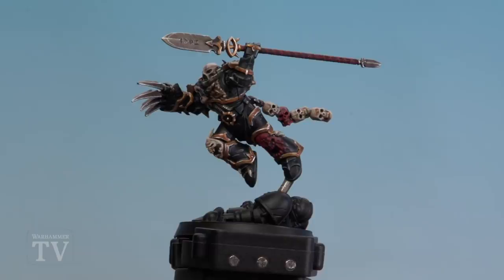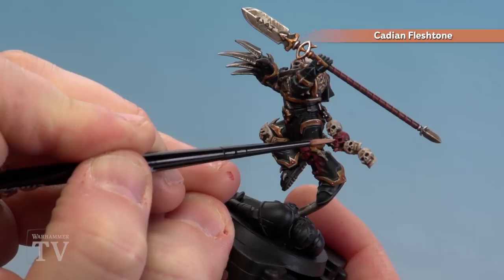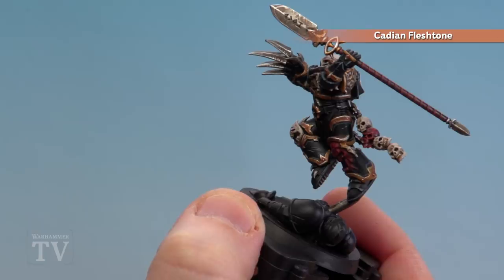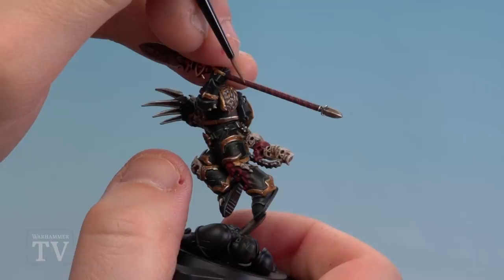There we are with that highlight done. We're now going to move on to the final stage — highlighting with Cadian Fleshtone. This will give a bit of warmth to that dark red without it looking too pink. Apply a little bit to the palette with a dollop of water and get a nice point. This is just for extreme highlights so we're not going to go too mad on every single part. On the skull, just little corners around the jaw, cheekbones, nose, and teeth. On his actual weapon haft, be a little bit tidier and thinner with these highlights — just on the raised part, doing every part of the banding.